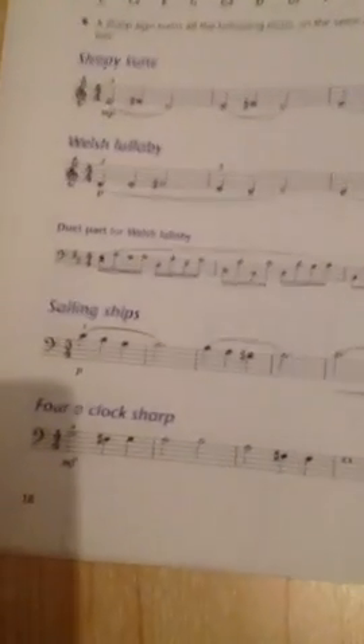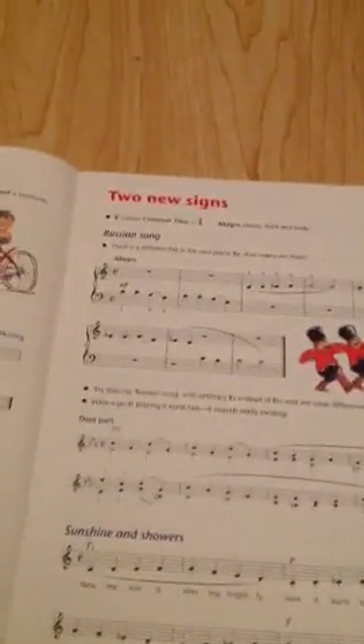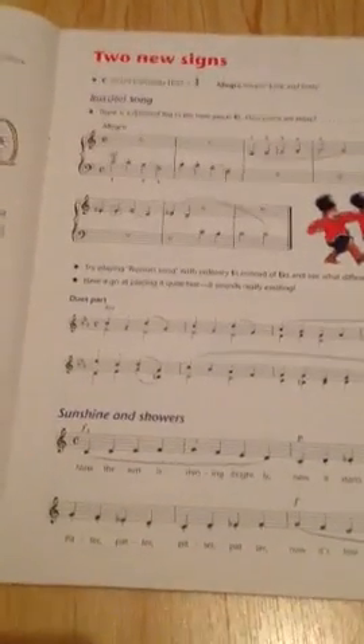Then semitones and sharps. You've got the sleeping tune, the Welsh lullaby, the duet for Welsh lullaby, sailing ships, and 4 o'clock sharp, upon a steeple, and look sharp. Flats — it's got Aunt Diana and watch that flat. Then two new signs — the Russian song, the duet part, and sunshine and showers.